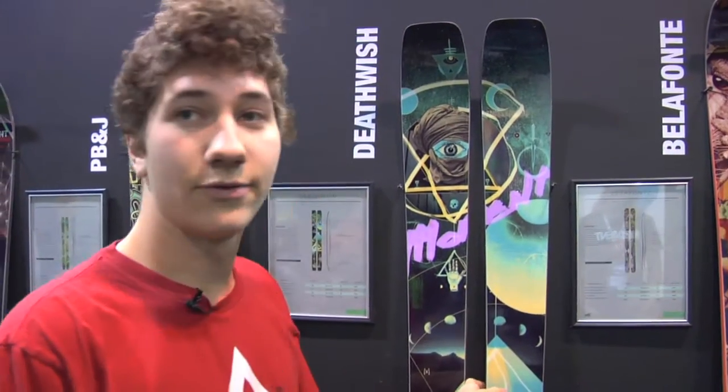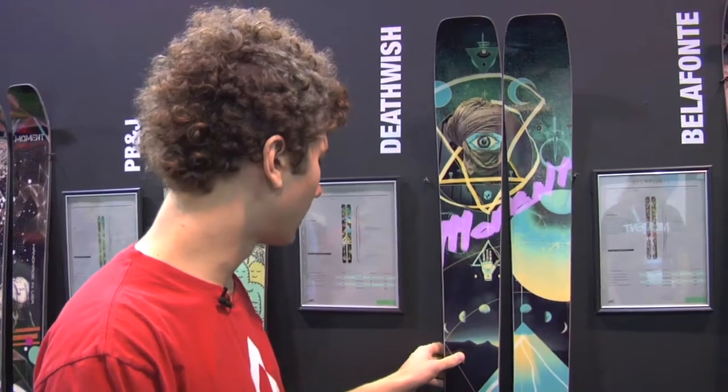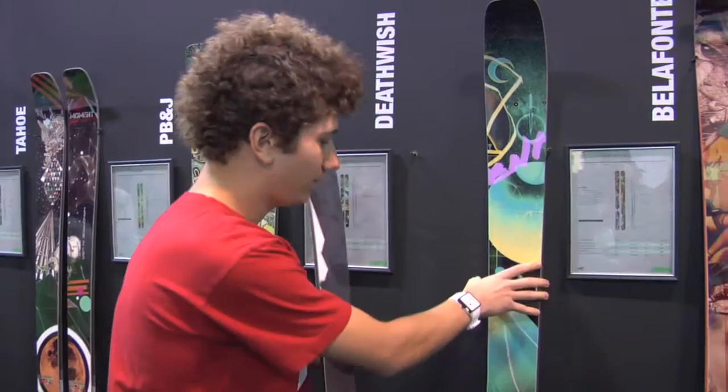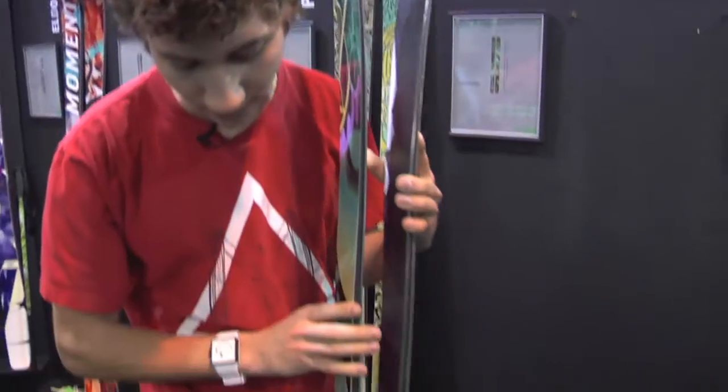Here we have our Death Wish, which is a new model to the line. It's a 112 underfoot with a 138 tip and a 129 tail. It's an aspen and pine core. The real kicker with these skis is taking a look at the camber profile.